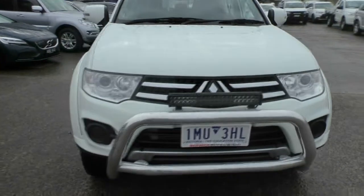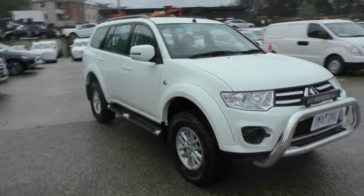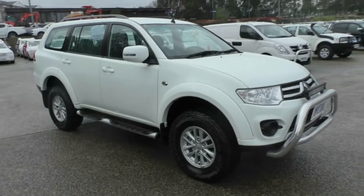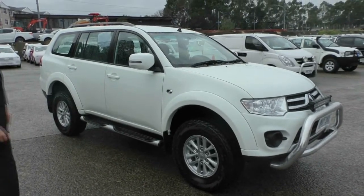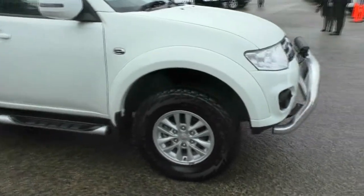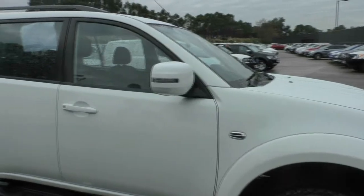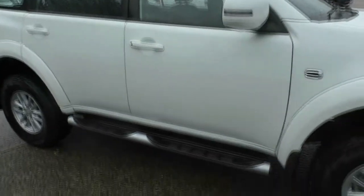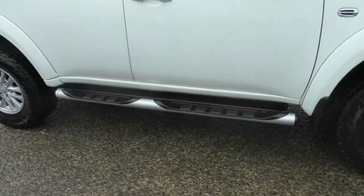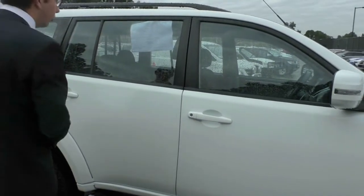Moving around to the side of the car, we have our first premium alloy wheel in absolutely fantastic condition with Bridgestone Dueler all-terrain tyres fitted. We do have a nice chrome garnish on our driver's panel to really break up the side of the car. Colour-coded side mirrors include built-in indicators, and there's a nice silver tubular side step with black grips above, making getting in the car very easy. Colour-coded side door handles as well.